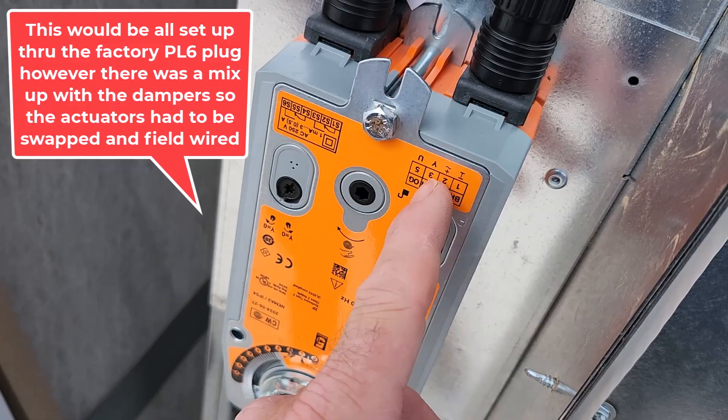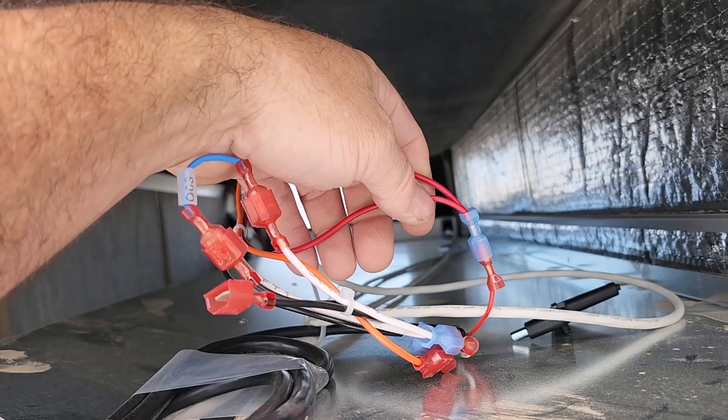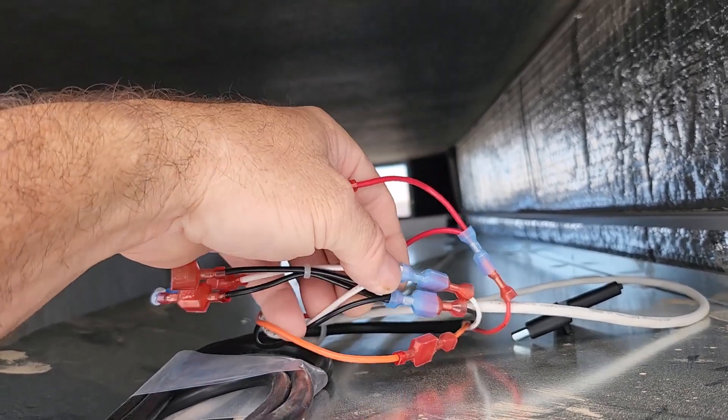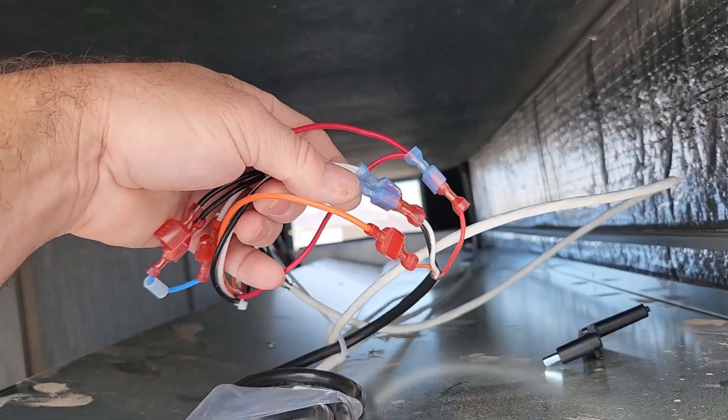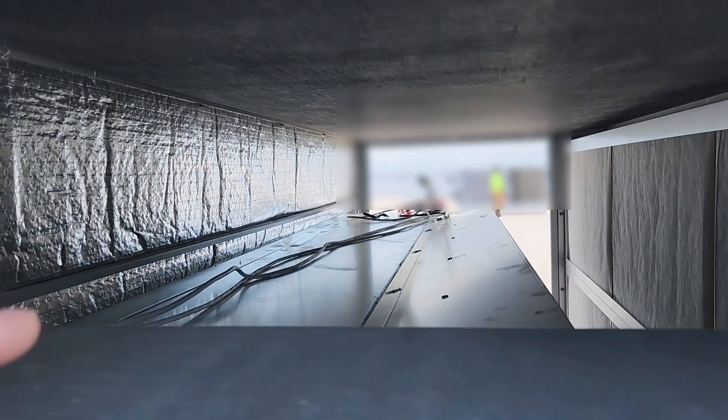White is your 2-to-10 in, and orange is your 2-to-10 out, and they're all lined up — orange to orange, red to red, white to white, black to black. Usually you have a PL6 cable, but this one was extended.